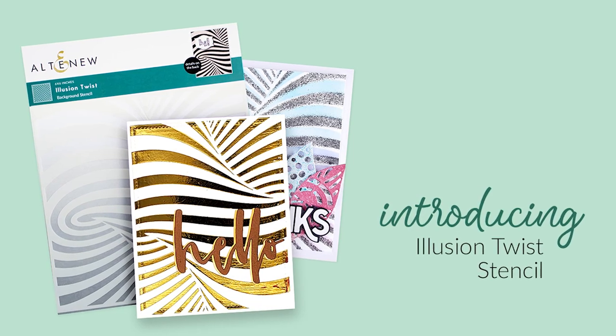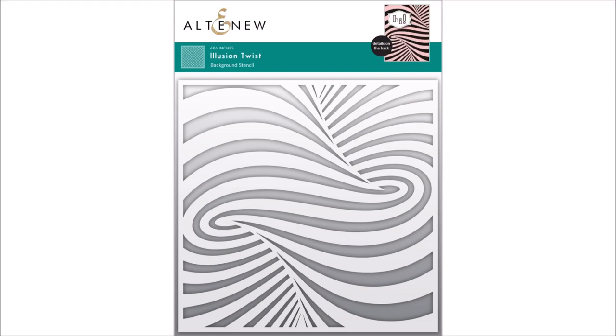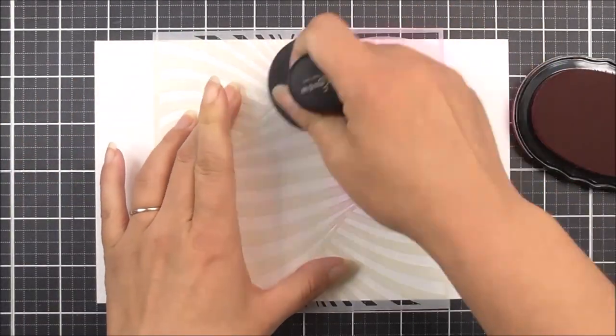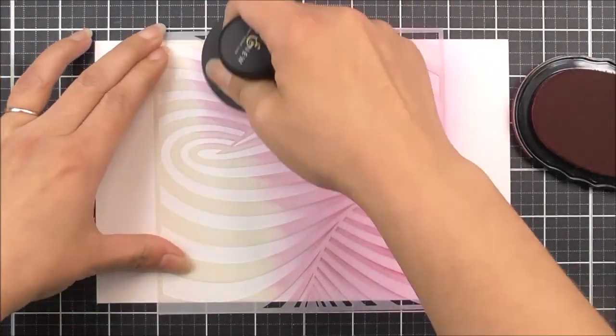Introducing Illusion Twist Stencil from Altenew. Create eye-catching backgrounds with this unique stencil. With only one application of colour, you will be able to achieve a bold contrast between the alternative lines of this twisted design. Blend together multiple colours for a truly remarkable result.